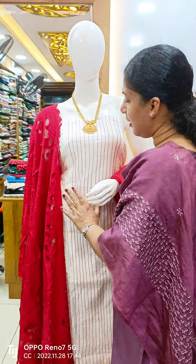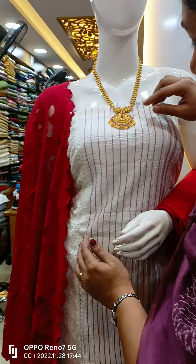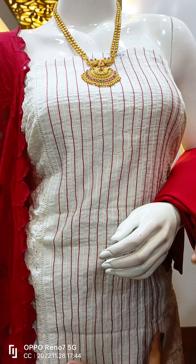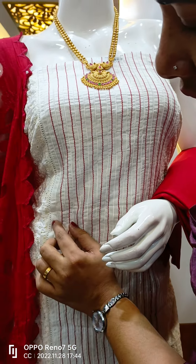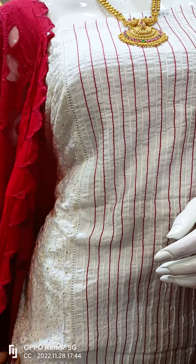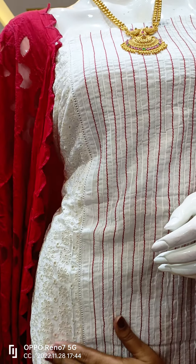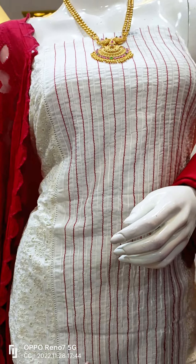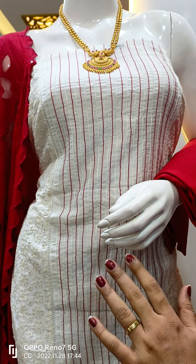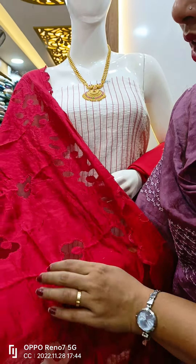This is a semi-chanderi material. We have to go further with a thread and thread work in the center portion. We have to put a crochet on two sides. This is a cutwork and embroidery. The finishing requires work on the front side as well.